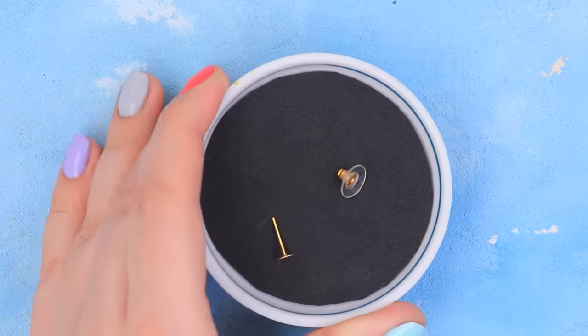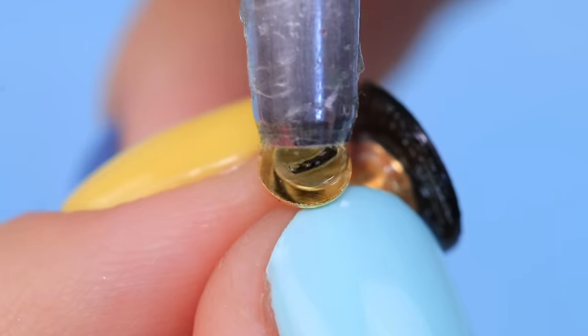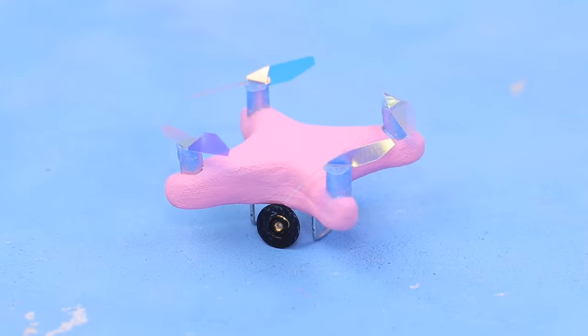The camera is the most important thing! Bend an earring stud, shade one side with a black marker, and apply hot glue to the other side. Fasten it to the quadcopter. What a nice camera! Barbie is looking forward to a great video from it!